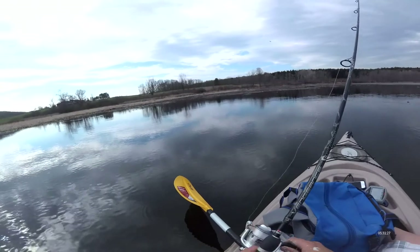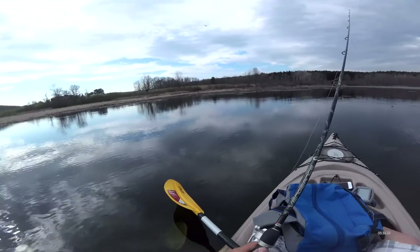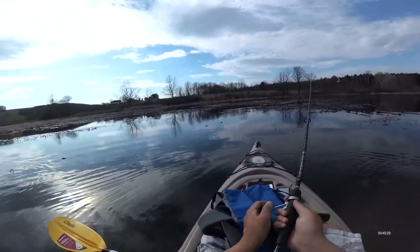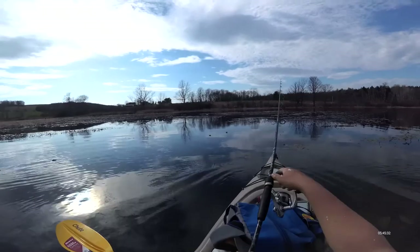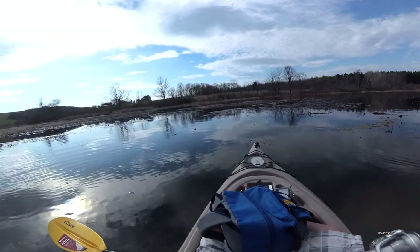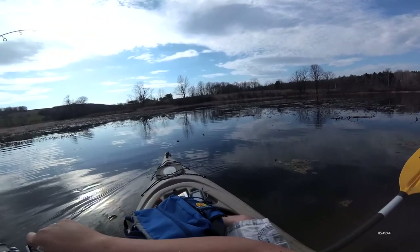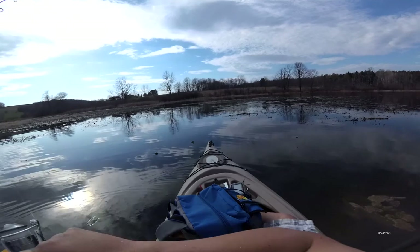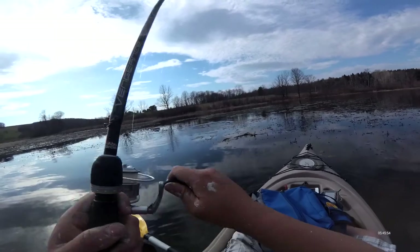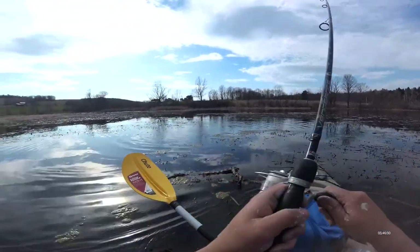My goal is to catch at least a three-pound bass today — at least. I can do it, man. I can do it. You can do it like that one. There it is.